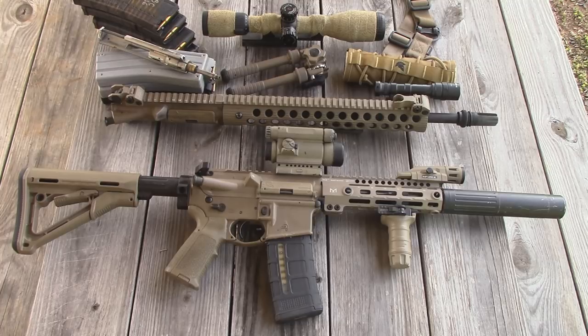The charging handle and the bolt carrier group are from my 5.56 upper. All the accessories attached to it — the red dot, the flashlight, the forward grip, and the suppressor — are all accessories that came from my 5.56 upper, and are interchangeable and all quick-detach.